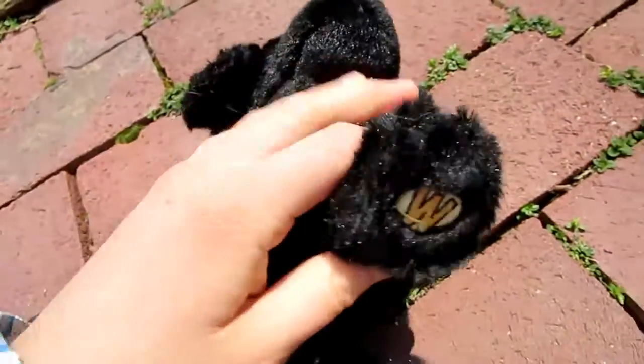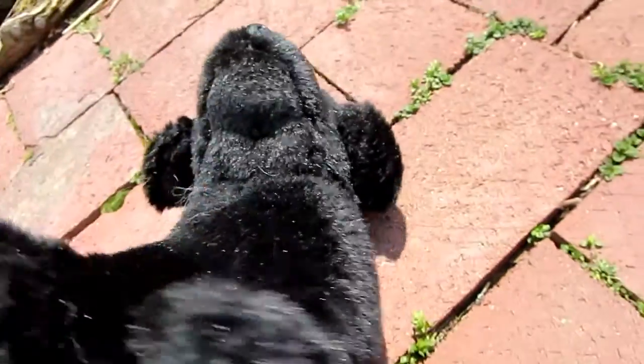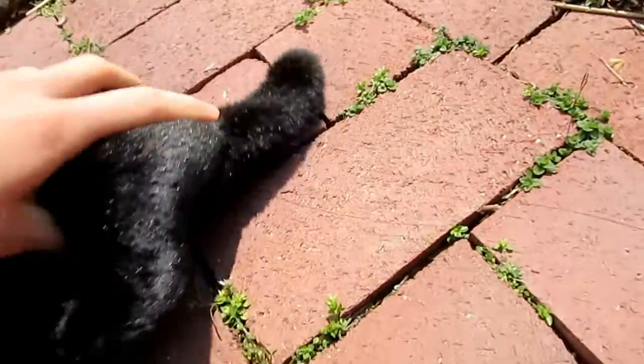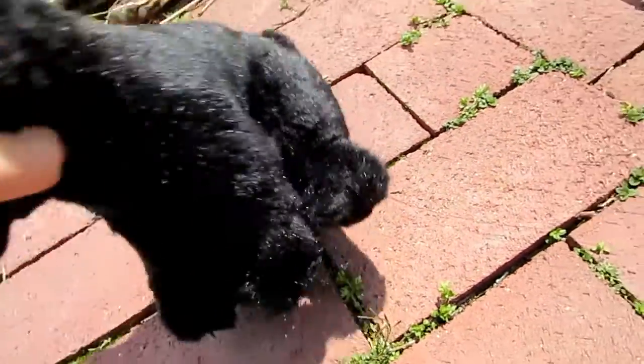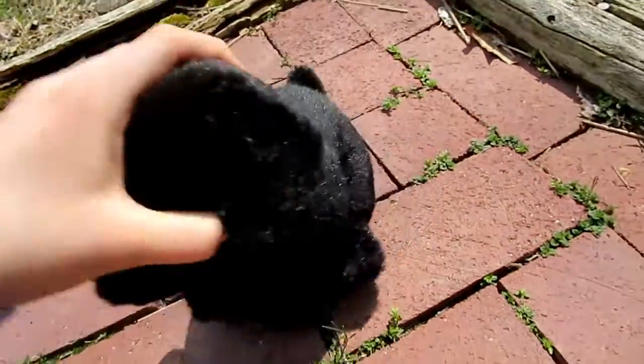It has a W on its front left paw — that's its left, my right. And it's in this little sitting position. As you can see with its legs, it's kind of sitting down like that, so it can only be in the same position. That's the downfall of this pet.